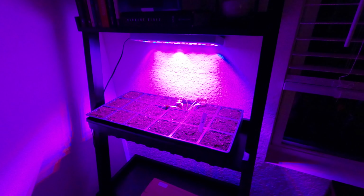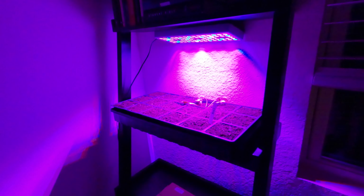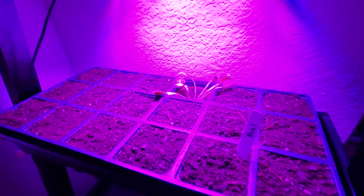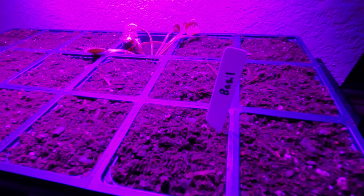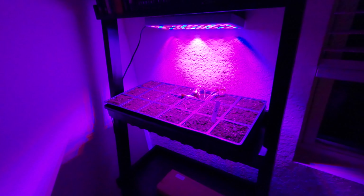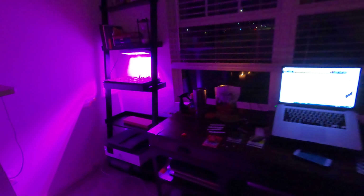Greetings and welcome to Austin, Texas Gardening. Today I'm going to be talking about starting some seeds in this new little grow light area that I've set up here on my bookshelf. We've got our Venus flytrap hanging out here and I just planted some basil seeds, but we're going to be arranging a whole bunch of different things for the spring. I know it's a cold and dreary day out there today, but we're going to have some fun this evening getting some seeds started.